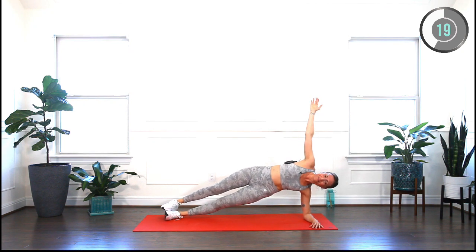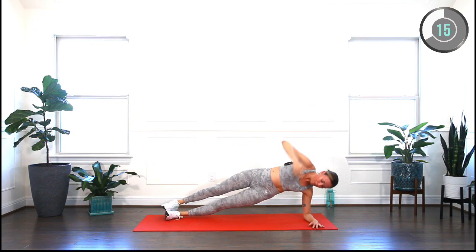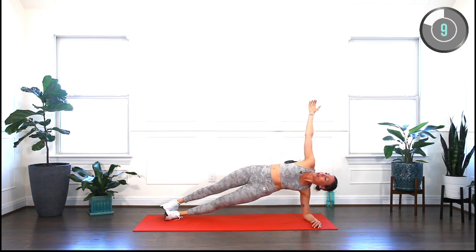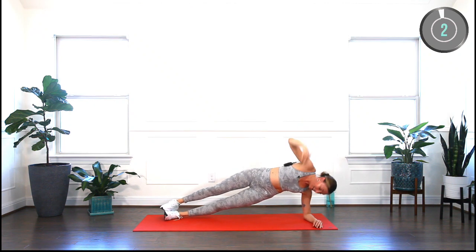Hips higher. You got it. Come on — 10 seconds to go. We've got three more exercises left after this one. That's it. Very nice.